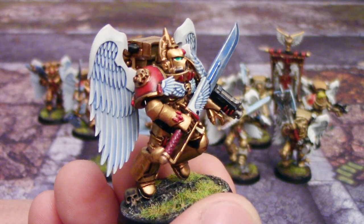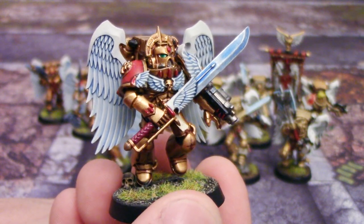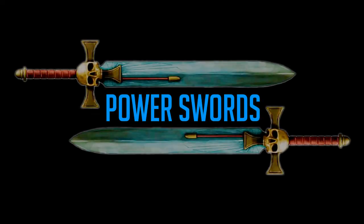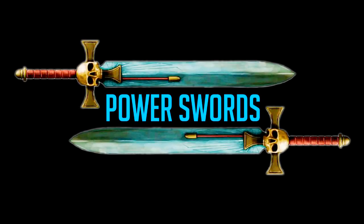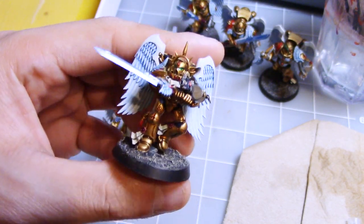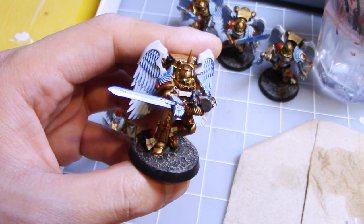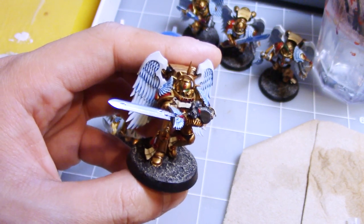I think this is a great alternative to wet blending, which takes hours and lots of patience and practice. This method I'm going to show you is very easy, very simple. You can do it quickly on a large squad of guys and it has really nice looking results. The layer blending method of doing power swords, while looking amazing, is extremely time consuming and takes a lot of practice to not mess up.